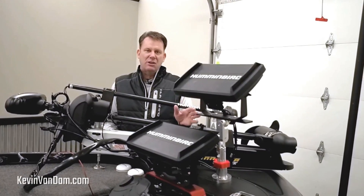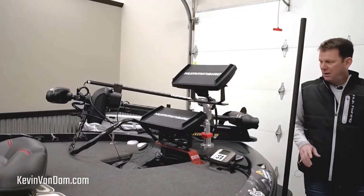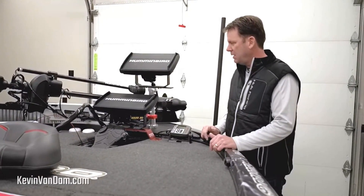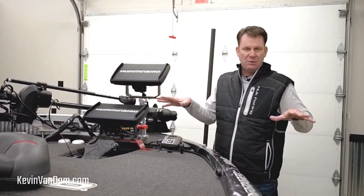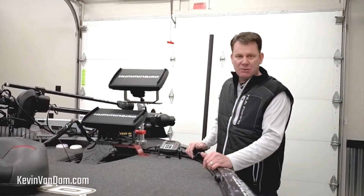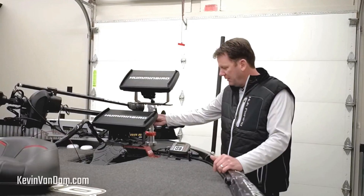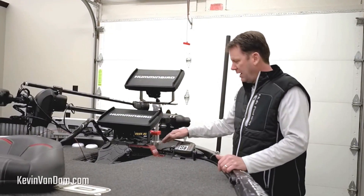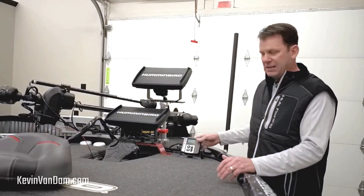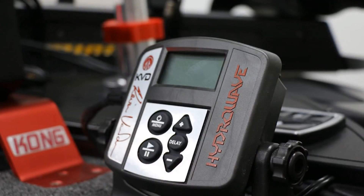I've got two Helix 12s here on the front. The second one is primarily just for my 360 imaging — it really makes a big difference being able to see all around the boat. A lot of those deep-water tournaments, especially starting out at Lake Martin and then the Bassmaster Classic at Lake Hartwell, it's going to be a big player. You can see I've got it mounted on a Kong mount here, and then I also have a Wave Tamer with a Helix 12 right here — that's where I'll use my 2D sonar. And right next to it, a brand new KVD Hydrowave from TH Marine.